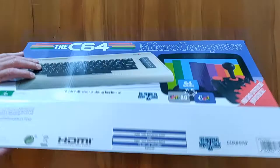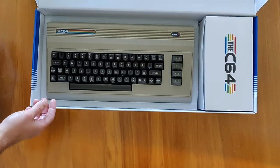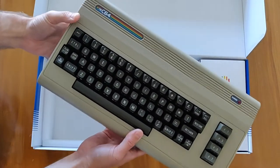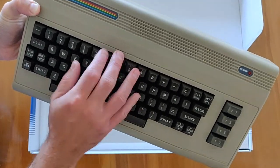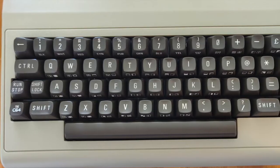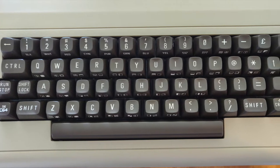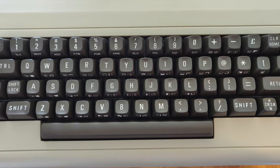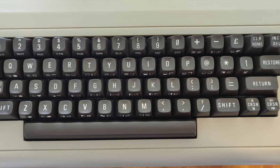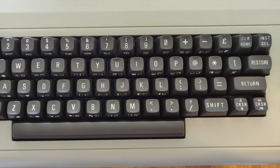Opening up the box, you can see the Commodore 64 itself, and also the box with all the other bits. Looking at that keyboard first — it sounds and looks like the real thing. You can even see the original keycaps, something which has not been seen much before. The keyboard sounds good, it looks good, and it almost feels good. It's not quite what you'd expect from a real Commodore 64, but it isn't far off it.